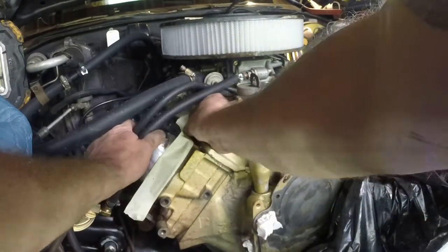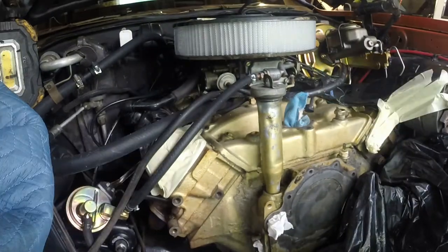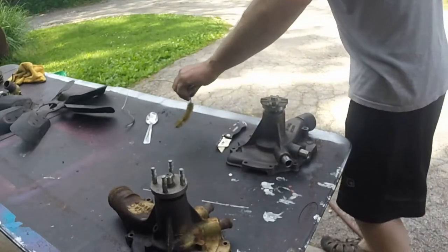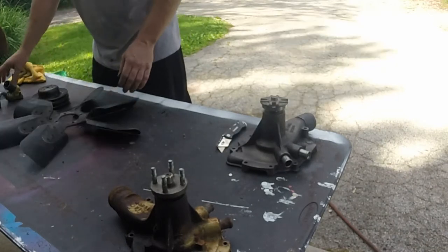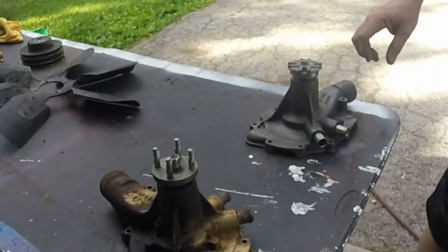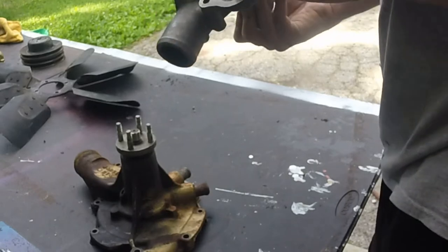I've got new valve covers too, but I'll put those on later. You never know if we've got to get into the engine — I hate to have them all dinged up. I'm going to get a few more trash bags. Doing some cleaning here, getting some prep work done. I'm going to paint some of these pulleys and stuff. This is the older water pump versus the new one, and then this is a shim that the original engine builder put on there. Looks like it's pretty nicely machined too.